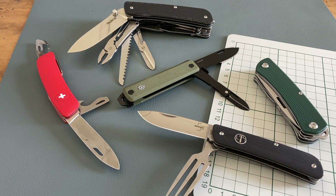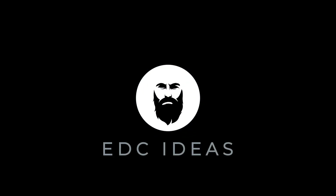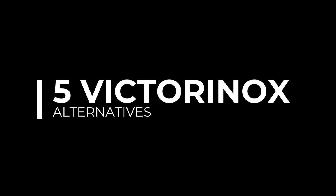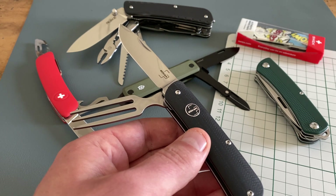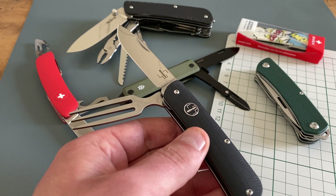Welcome to EDC Ideas. This is the start of my new series, Alternative Tools for Victorinox. This is the first part of the series and let's start with the first five tools.